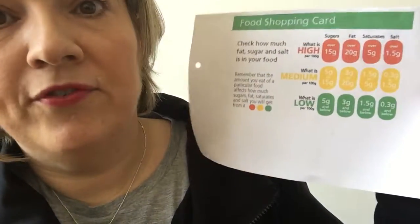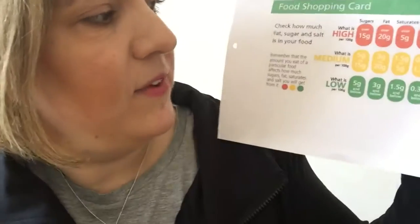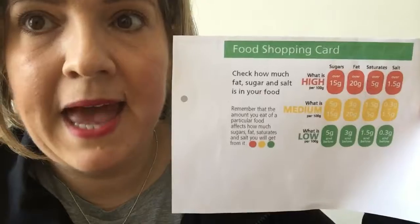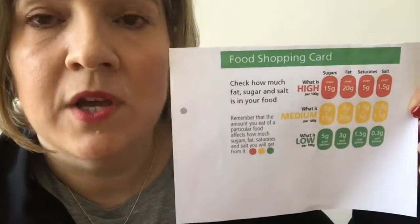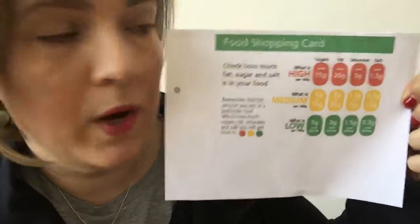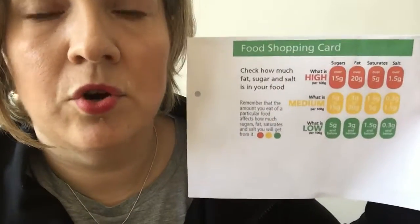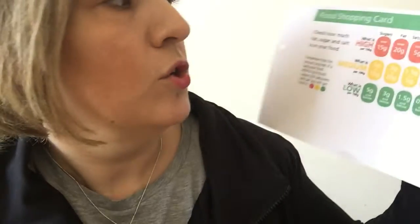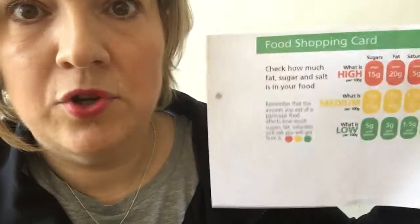If it has over 15 grams of sugar it will be in the red; if it has between 5 and 15 grams it will be in the amber; and if it has 5 grams or below it will be in the green. You go through each one by one — check the sugar levels, the fat level, the saturated fats, and the salt level. The three main ones to check are sugar, fat, and salt.